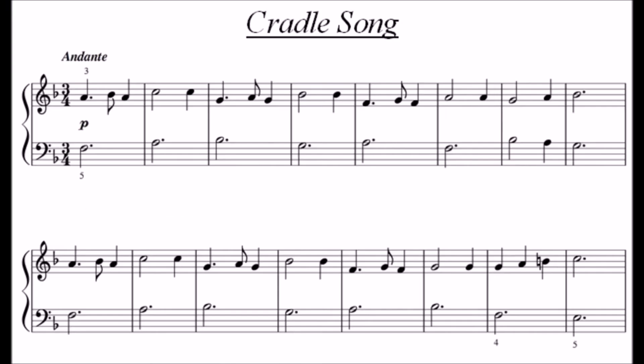In the bars with dotted notes in this piece, Cradle Song, count 1, 2, and 3, and play the quaver on the AND between the second and third beats. Be careful of the fingering and hand position changes in the second half of this piece.